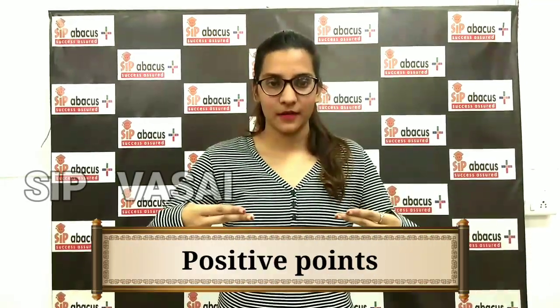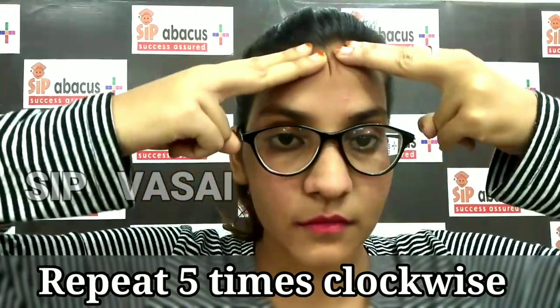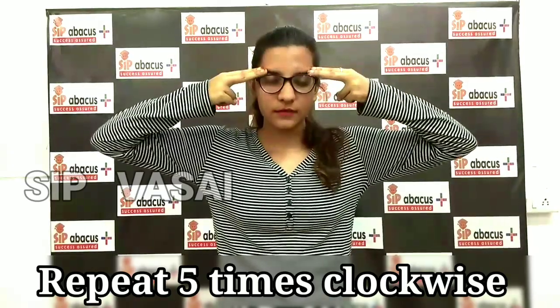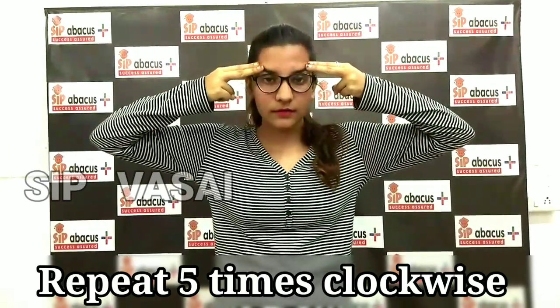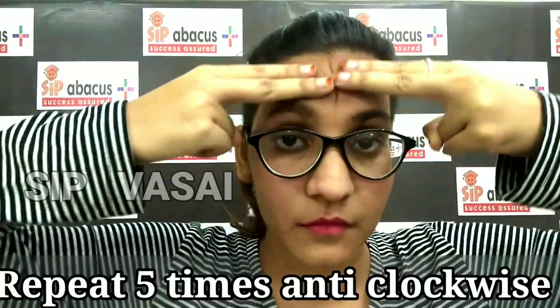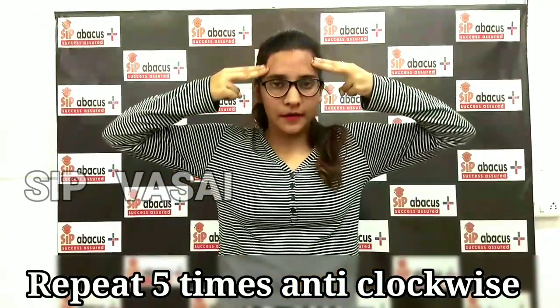Let's learn Positive Points. Take gun position, keep it on your forehead, massage gently clockwise, breathe in, breathe out. Now anti-clockwise, breathe in, breathe out.